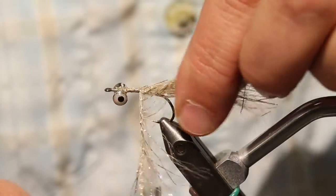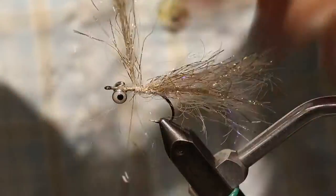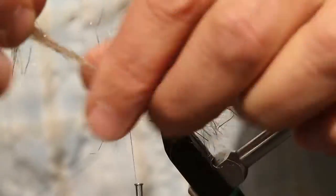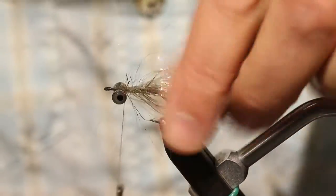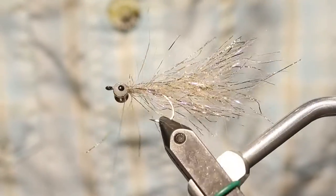As I'm doing that, I'm carrying my thread up as well, just leaving the thread hanging there. That helps to make it easy to get each wrap in front of the preceding one and keeps the body together nice and tight. So there we have our body and tail, and now all we got to do is finish off the head.